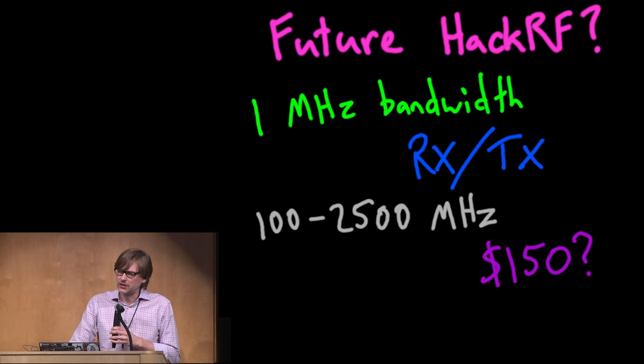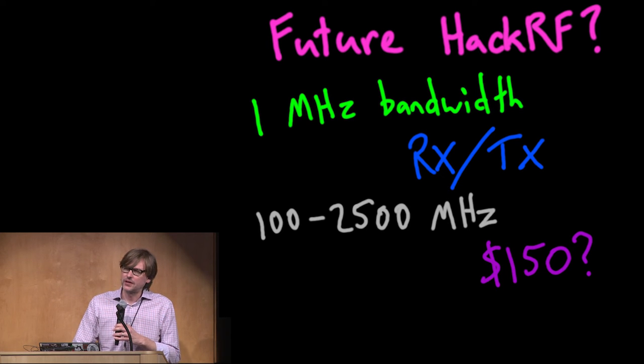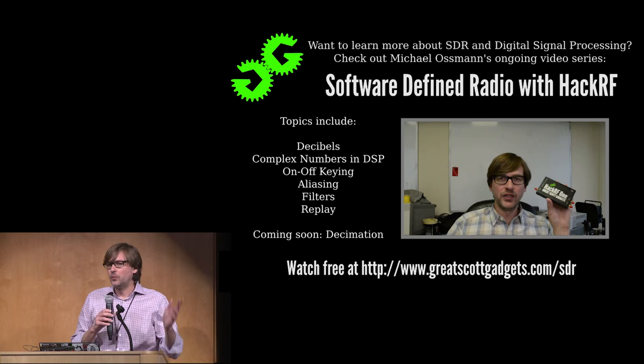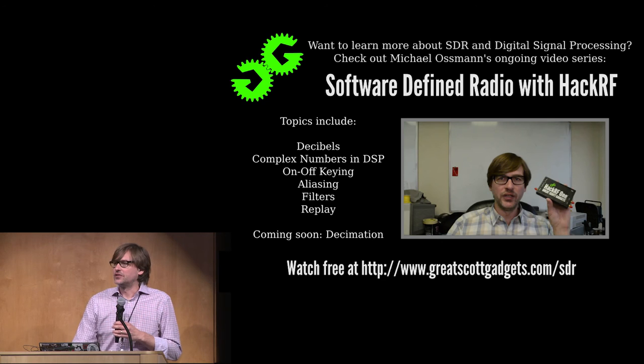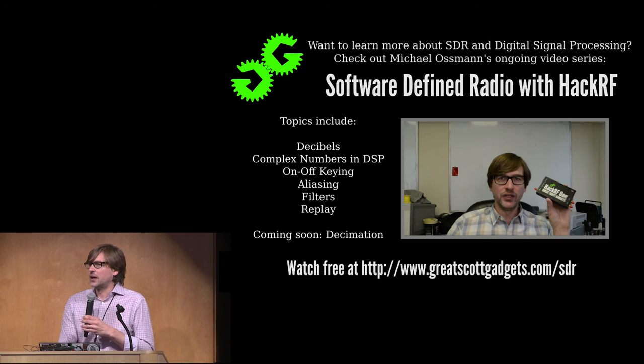If you're interested in any of the things I've talked about, I'd love to chat with you over the next few days. We're over at the vendor area and I'll be at the conference a lot. The next-generation lower-cost HackRF is something I'd love to get feedback on from the community. If you're new to Software Defined Radio, I have a free open-content video series online called 'SDR with HackRF' — you don't actually need a HackRF to go through it. It's a good opportunity to learn the fundamentals of DSP that folks just getting into SDR may not have a background in.